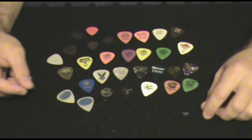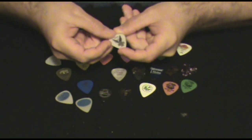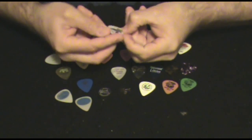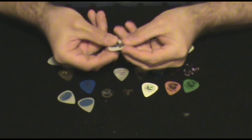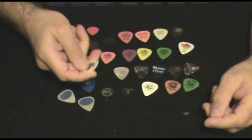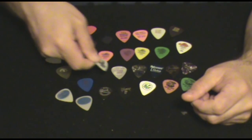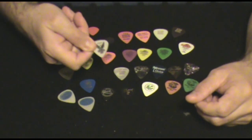Other ones that I've used in the past and been really happy with are these Clayton Picks. This one is a 50mm pick. It has a nice flex, but it's not too thin. You can tighten up on it and get a good pick attack for soloing. And they last forever — these things last a really long time.